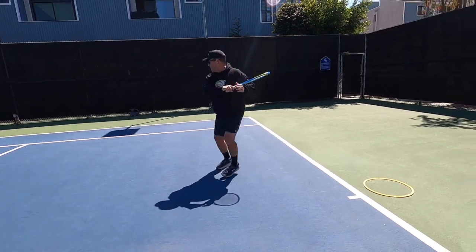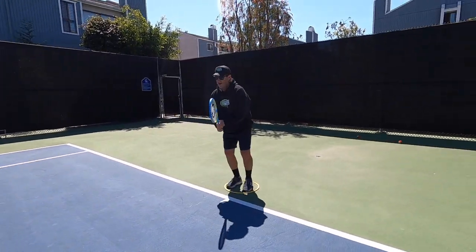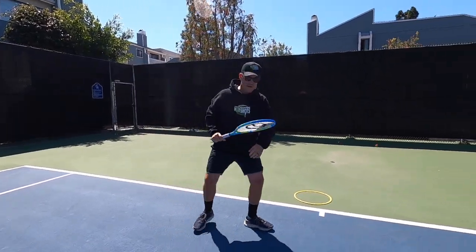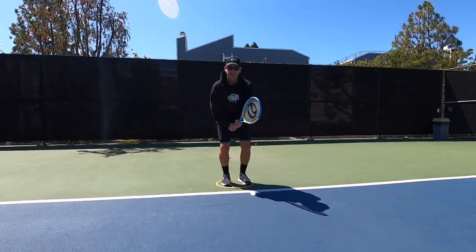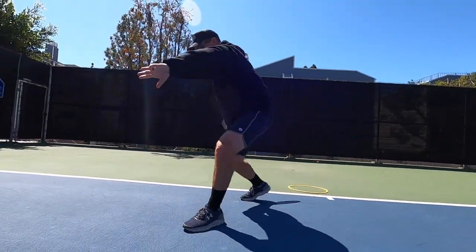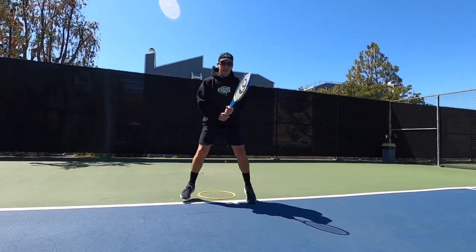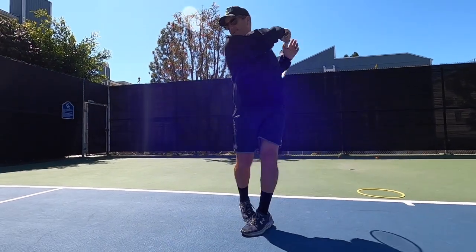One great way to improve is to do shadow strokes on your own. You can either do it in the yard, you can do it in the driveway, you can do it on the tennis court as you see here. Just make sure you include the split step on your shot, step in, practice your contact point out in front, and see if you can get a nice relaxed follow through on it.